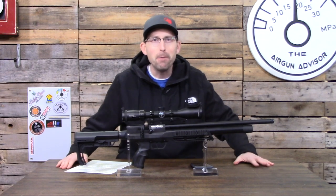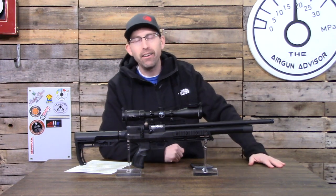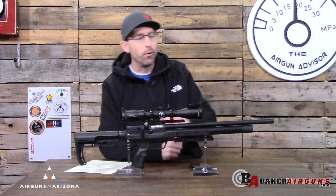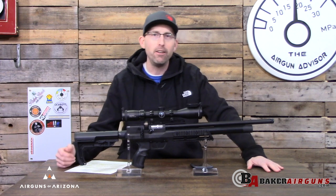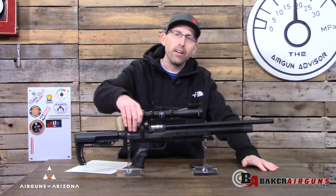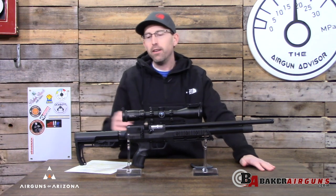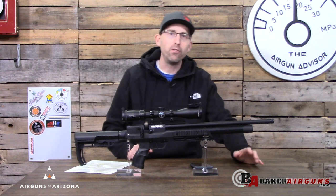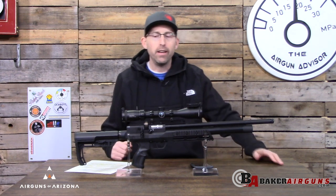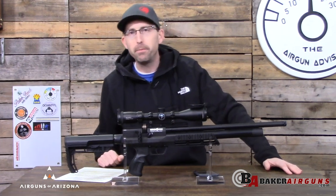I am pleased to present the new XR line of Brocock rifles. In front of me today I have the Concept XR. Their entire line has been changed, but for each and every one of those air guns it is the same internal mechanisms powering them. This may be the Concept version versus the Sniper and so forth, but it's all similar as far as how they run — stocks change a little bit here and there.